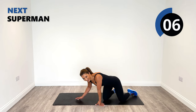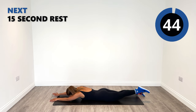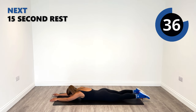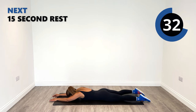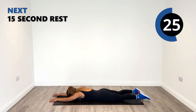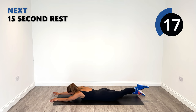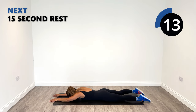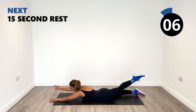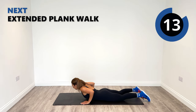Back on the front into Superman and then the extended plank walk. Superman, superwoman — fly through the sky. Keep reaching as far forward as you can. As you rise up, make sure you're going into that lower back, stretching and then releasing.